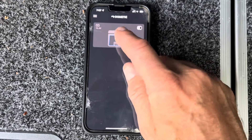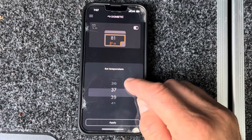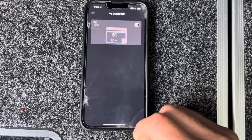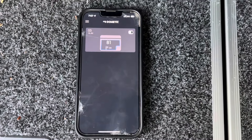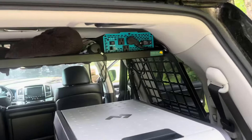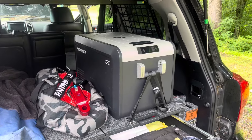Through the interface I can set any temperature I want — say 39°F — hit apply and that's it. Purchased with my own money, same with the Renogy and all this gear — no kickbacks from any manufacturers.